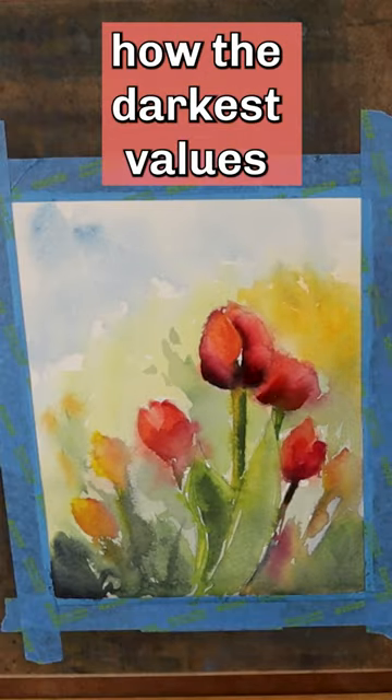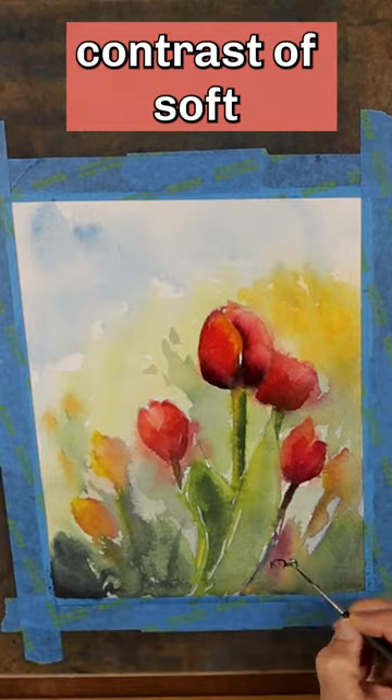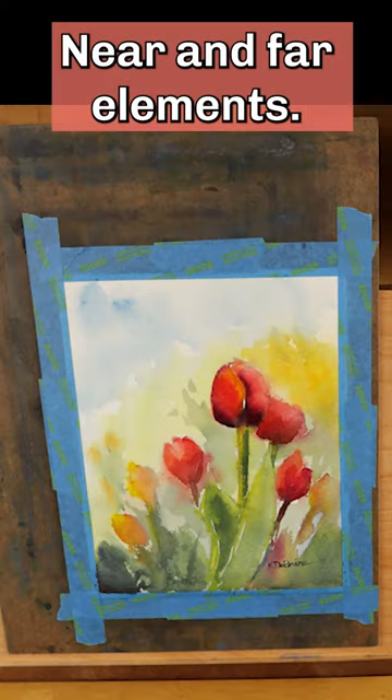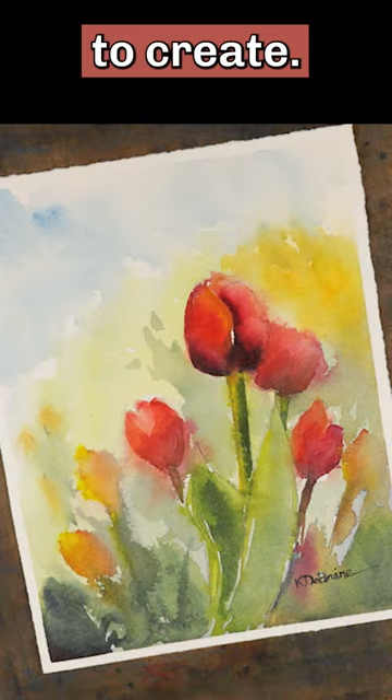Notice how the darkest values are set against the light background. Your painting should also include contrast of soft and hard edges, warm and cool colors, near and far elements. When you're done, stand back and be thankful. You were created to create.